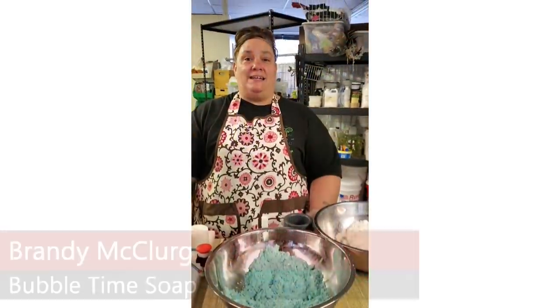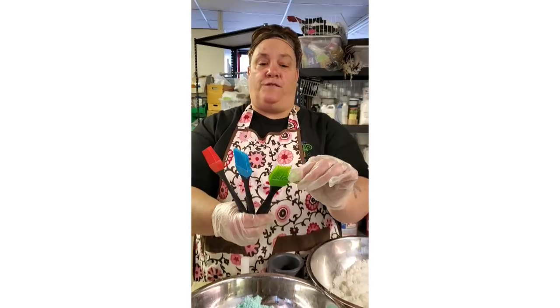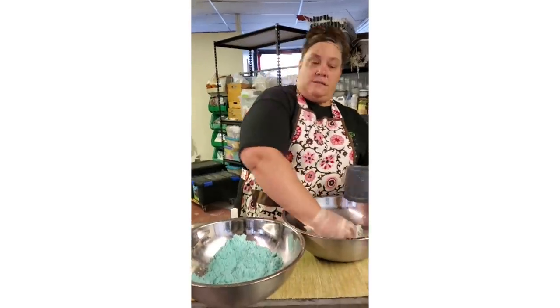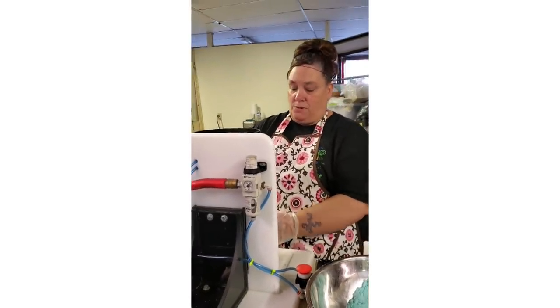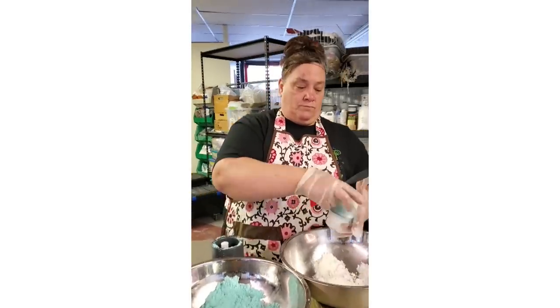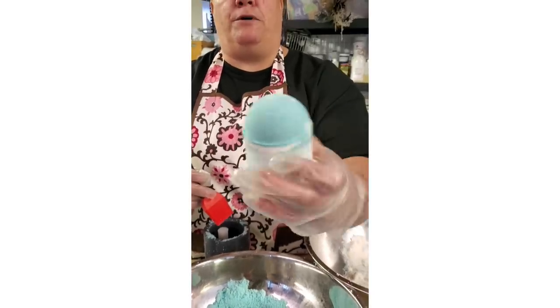Hi, my name is Brandi McClurg and I own Bubble Time Soap. My favorite bath bomb tools are these silicone basting brushes. They have little soft fingers that will remove the excess material from around your Saturn ring without damaging the back. Let me make a bath bomb real quick and show you what I'm talking about. I'm using mango sorbet. See all the residue above the Saturn ring — just take my brush, done!